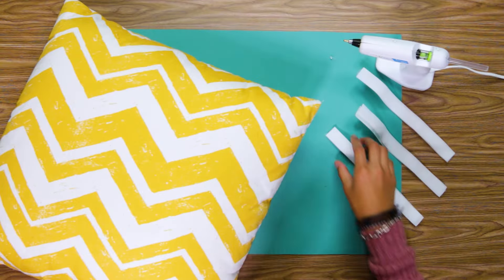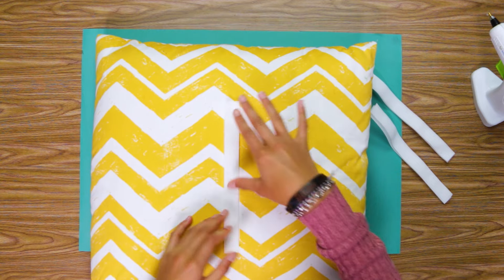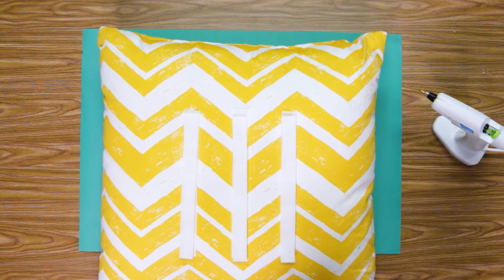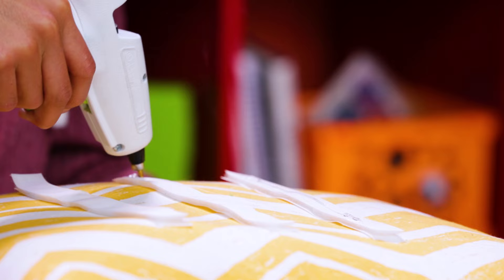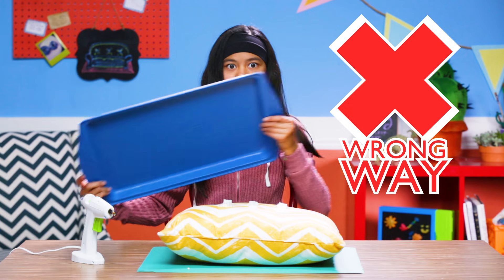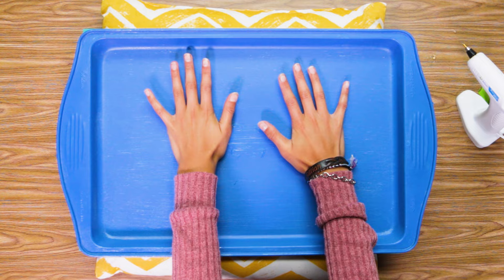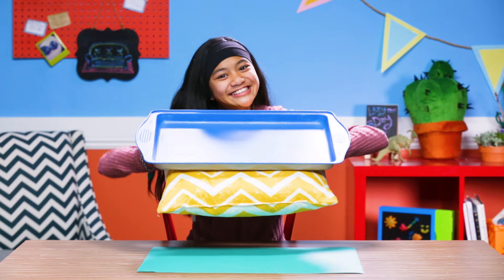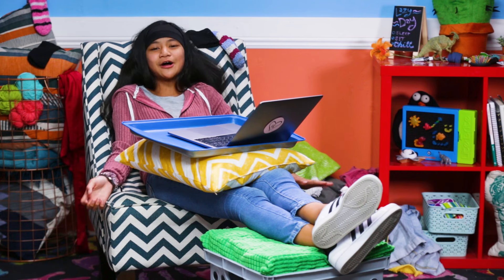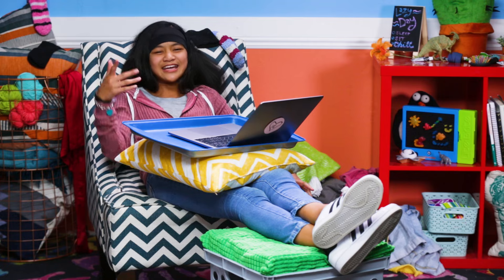First, paint your baking sheet and let that dry. Grab your Velcro strips and hot glue the flat side to your pillow like this. Then hot glue the other sides of the Velcro. Grab your now dry baking sheet and put it on top. There you have it — your very own laptop lap desk. You get the idea.